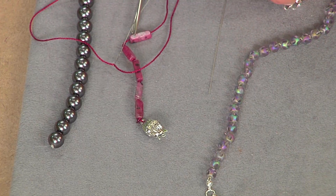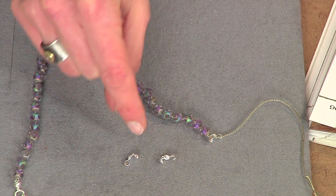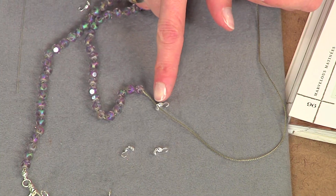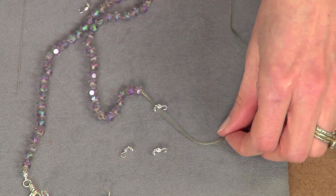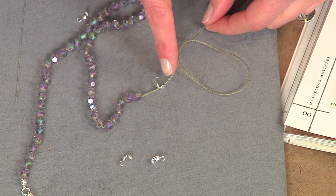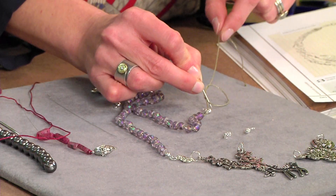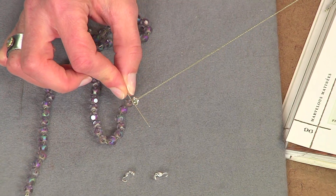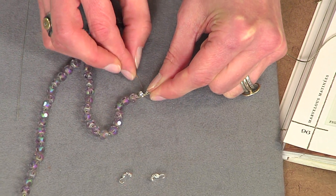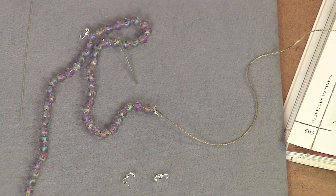Another option is to use clamshell tips, which are specially made for knotting. Thread one on — there's a hole right in the center of the bend — and make sure you go through the hinge portion. Then make another knot. Some people will string a tiny seed bead on first before making the knot, which gives you a little more bulk. Use the knotting tool as your slider, pull it nice and snug, make sure everything's close to the end, then remove your needle. That gives you a nice knot so the clamshell tip is secured and can't go anywhere. Then trim the cord.